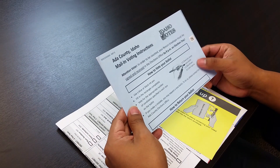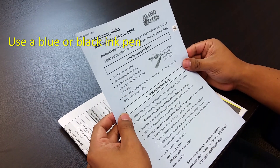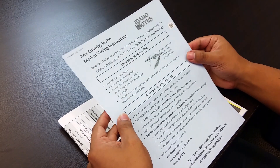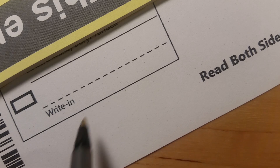After you open your ballot, find the right pen. The Ada County Elections Office says to use a blue or black ink pen — no pencils, markers, or crayons. Using your blue or black pen, you can write in a candidate, but don't randomly mark up your ballot.